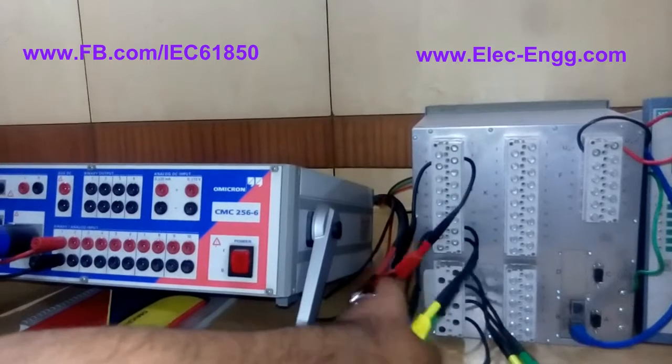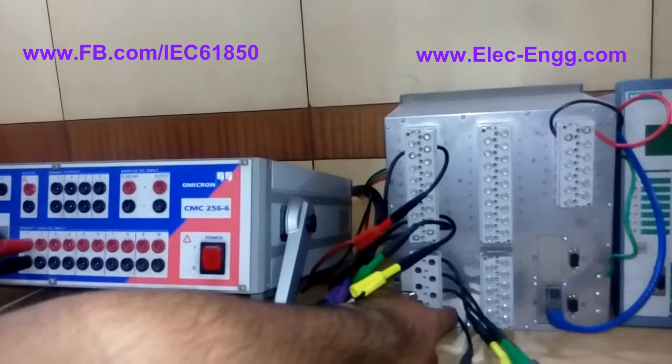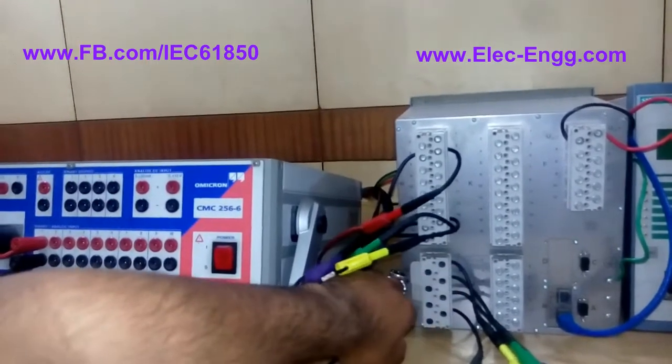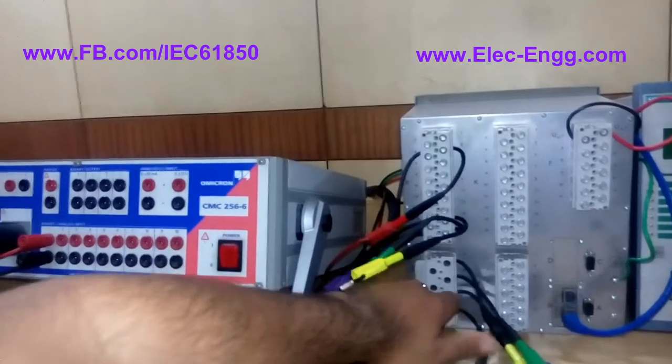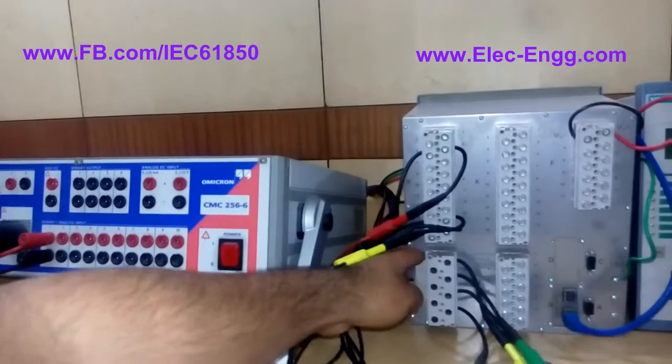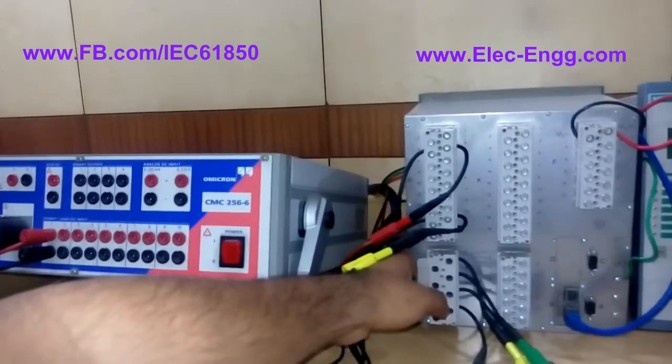We also have the three-phase current configuration: I1, I2, I3, and IN, which should be connected to module terminals Q1, Q3, Q5, and Q7. Additionally, we should connect Q2 to Q4, and Q4 to Q6.